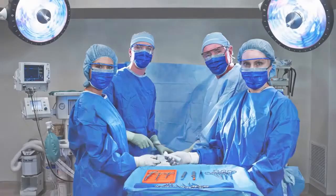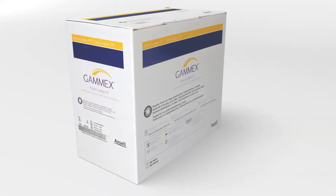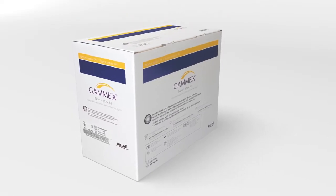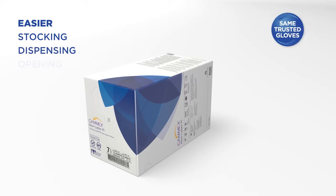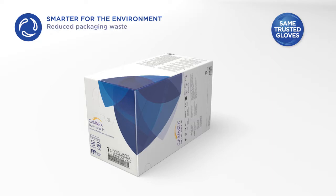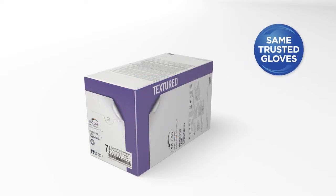Through end users' feedback, we looked at what we could improve in our old packaging, and came up with our new SmartPak — designed with innovations that will make stocking, dispensing, and opening gloves easier and safer in the OR. Even the overall environmental impact is reduced, but more importantly, the superior quality of your Ancel gloves remains unchanged.